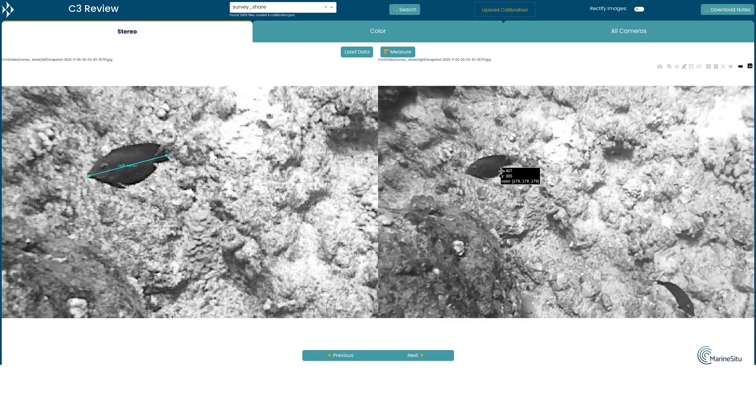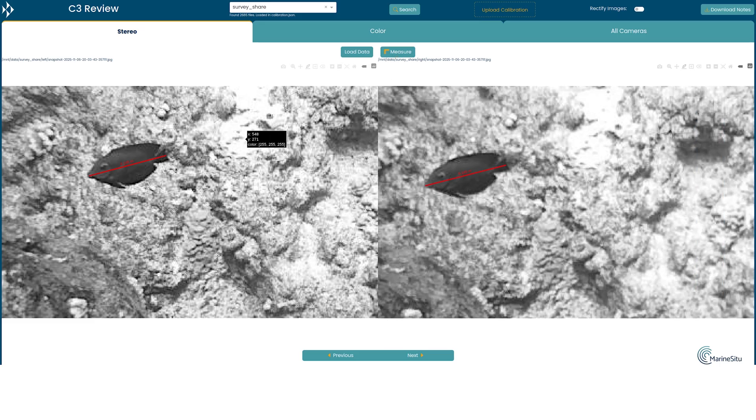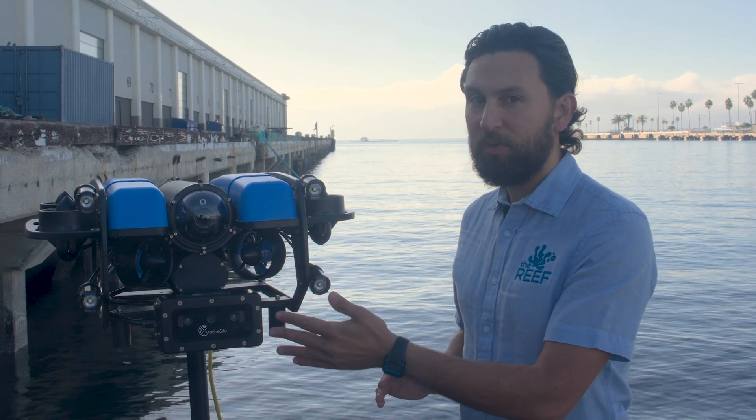For basic use, captured images can be reviewed, annotated, and measured in the free Marine Situ C3 data review app after your dive. For more advanced applications, you'll need experience processing and using stereo imagery. The C3 provides calibrated underwater stereo camera hardware, but building a full stereo camera workflow for 3D mapping or computer vision is best suited for technical users who are familiar with that process, or people who want to learn more about it.